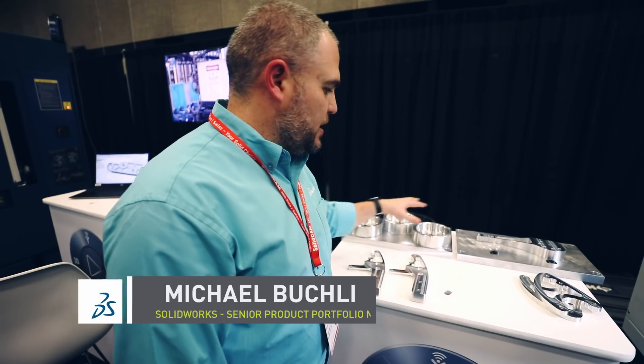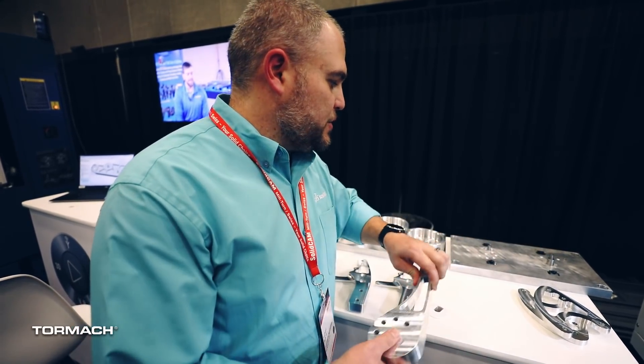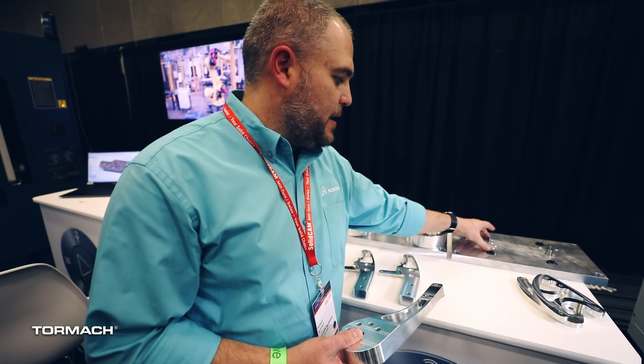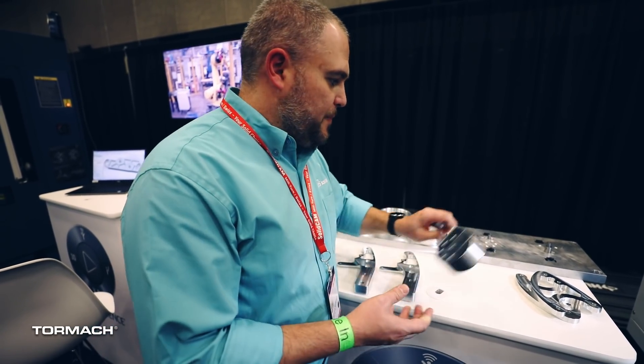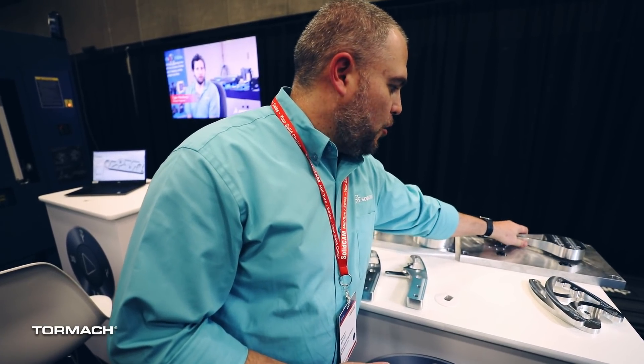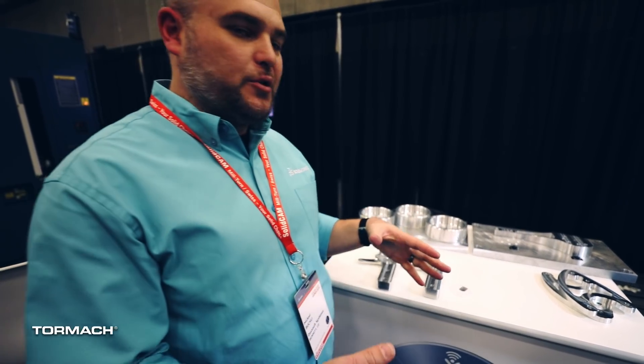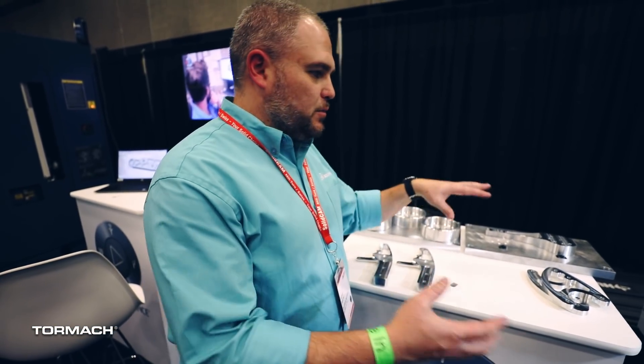On the Tormach mill here, we're actually running several different parts, and what's cool about it is we're using quick change tooling and fixtures so we can machine multiple different parts for that system. What's neat about it is they're using quick fixturing here, so on the Mighty Bites we can actually hold the stock and then flip it over and machine the other side, using these compression fins to hold the parts successfully. This allows you to make multiple parts really quickly and easily while switching out the programs to maintain productivity.